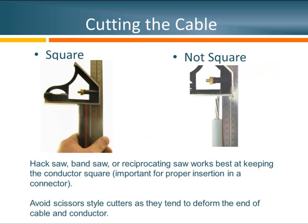What do I mean by a square cable cut? Looking at the picture on the left, you can see a nice cut straight through that's perpendicular to the length of the cable. The other example on the right shows the conductor cut at an angle — if you envision installing this conductor in the connector, we won't have all the metal in the connector that it should have, causing a connection problem. For this reason, we recommend using a hacksaw, a bandsaw, or a reciprocating saw for that final cut. Avoid scissor-style cutters because they tend to deform the end of the cable and conductor.